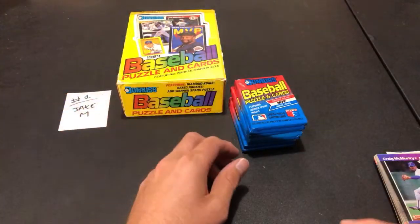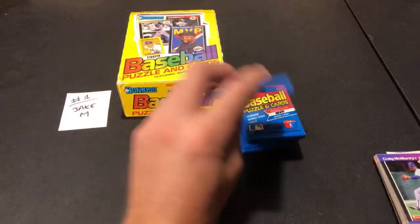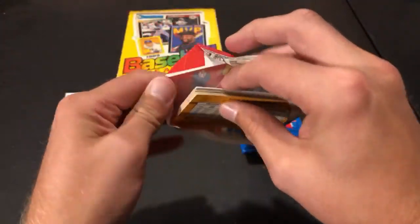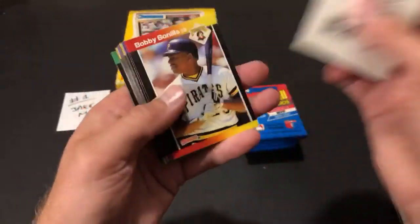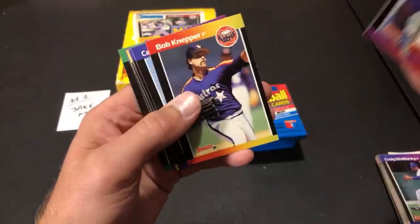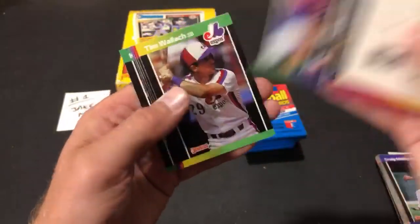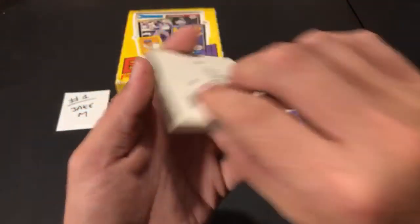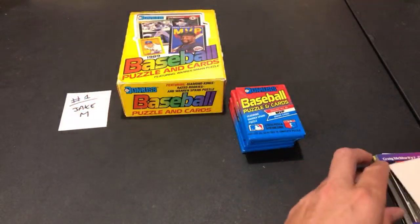Paul Ellis — these are my favorite junk wax cards. Topps Kids is my least favorite. This set is awesome with a lot of good rookies. Not too much value unslabbed, but still a cool part of our childhoods with some nice hall of famers.